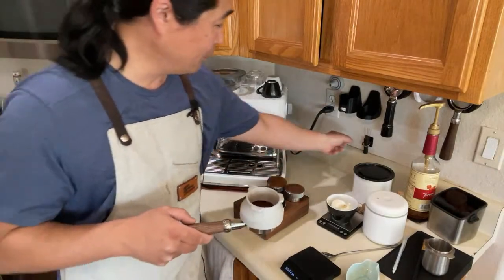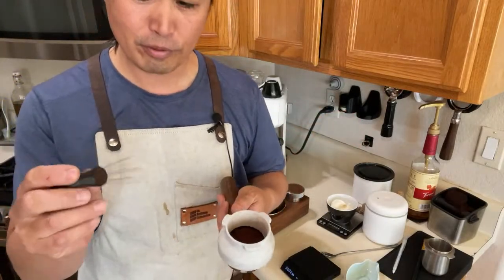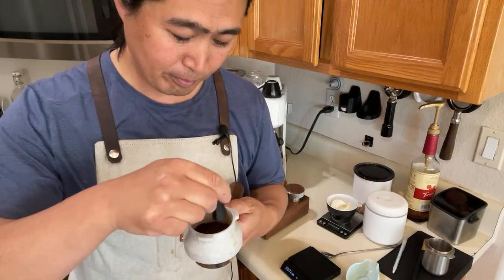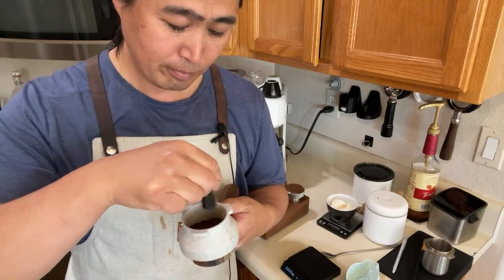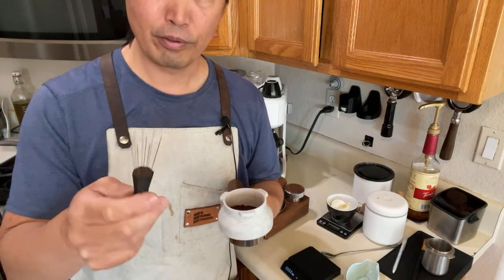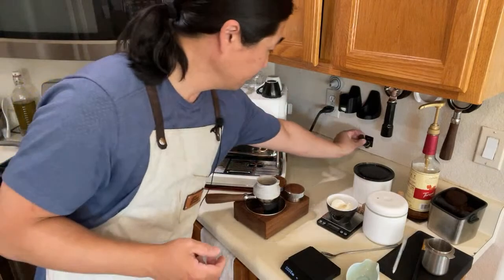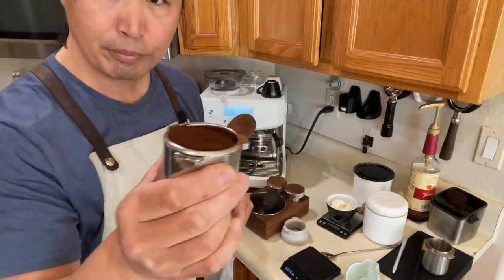Since we're using the bottomless portafilter, I usually do the WDT on this. This is a WDT tool with nine prongs — just go in a kind of spiral motion, nice and easy. You can get WDT tools pretty much everywhere now. If you have a 3D printer, just print one.